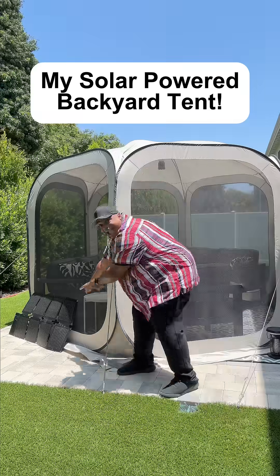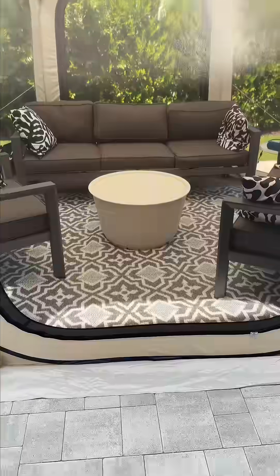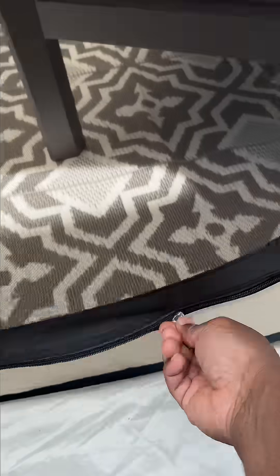I just put up a solar power backyard tent for the summer. I put this together last week and I'm so proud of it. I bought this tent from Amazon for under $300. It's 12 by 12 and fits perfectly on my patio.